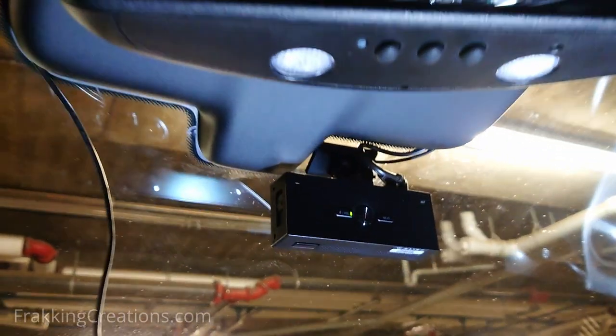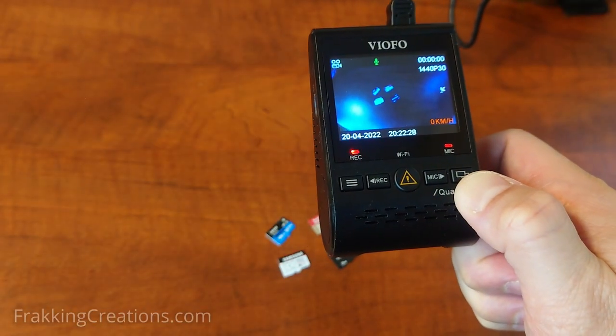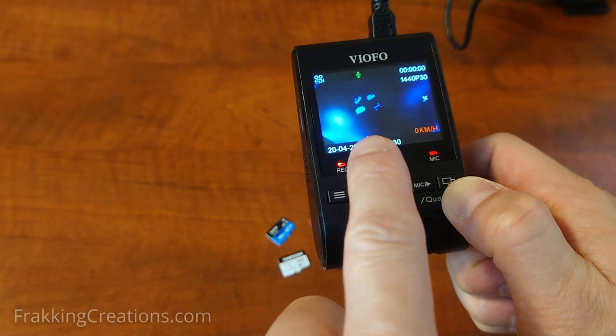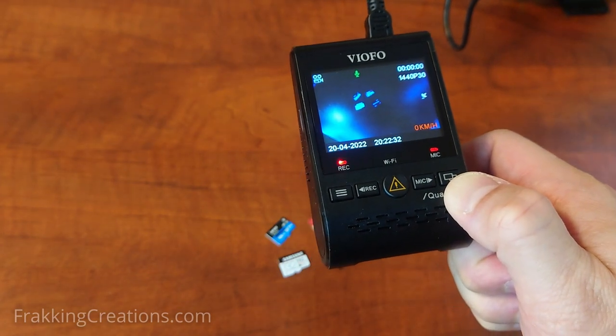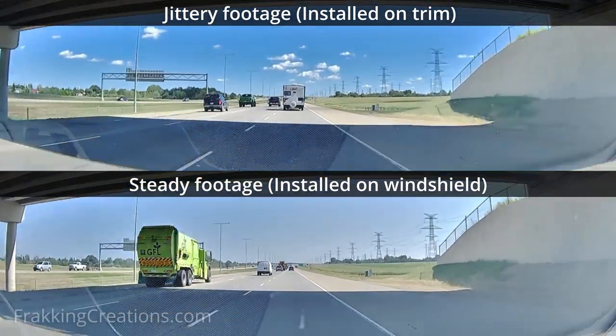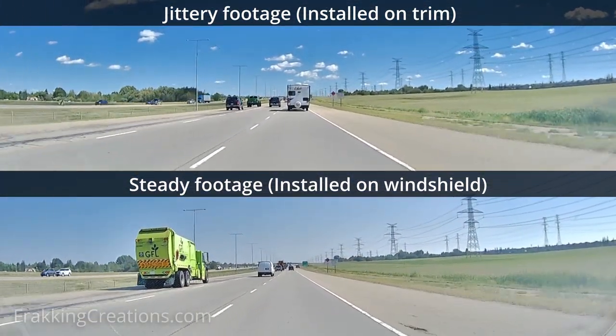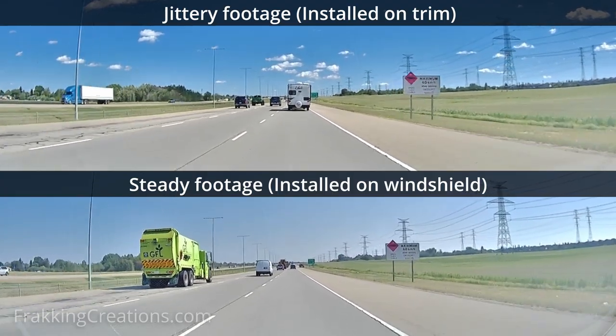Ideally, the windshield is one of the best spots. So go and check your video footage now if you haven't already. Note that if your dash cam has a small LCD screen, do not use it to determine the steadiness of your footage — the screen is too small to tell. It may even be hard to tell on your smartphone, so you may need to download the footage onto your laptop or computer to view it on a larger screen.